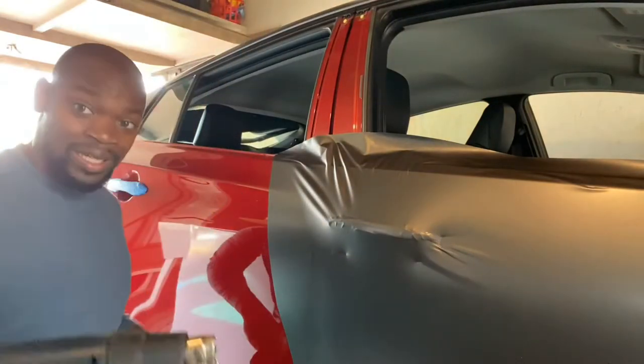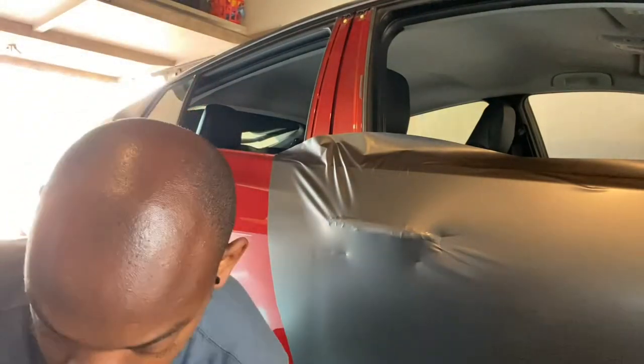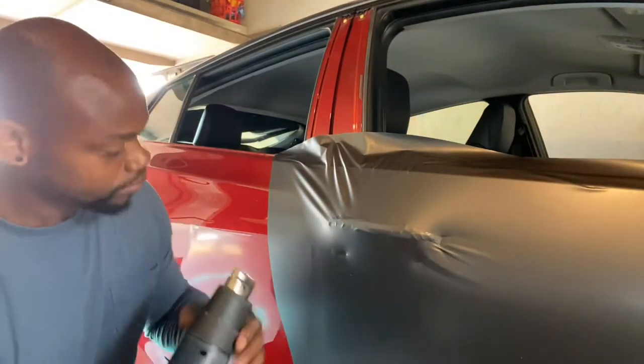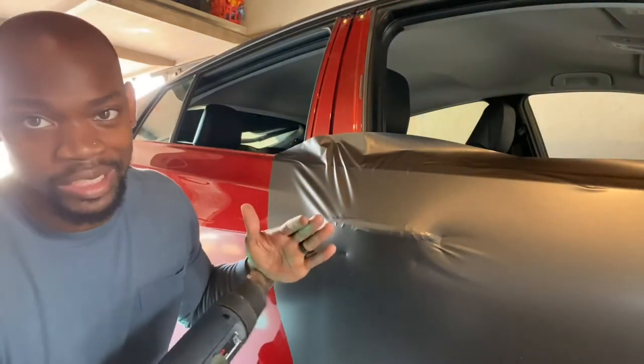Heat gun — all beat up, got to get a new one. I normally use a torch, but getting back into using a heat gun.